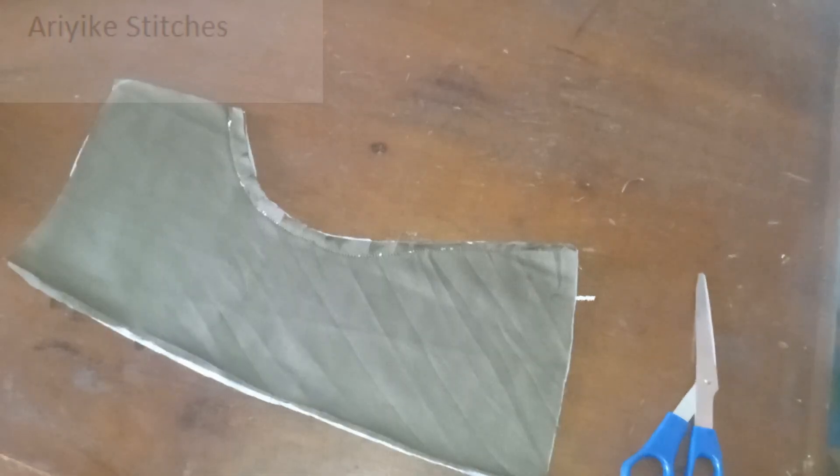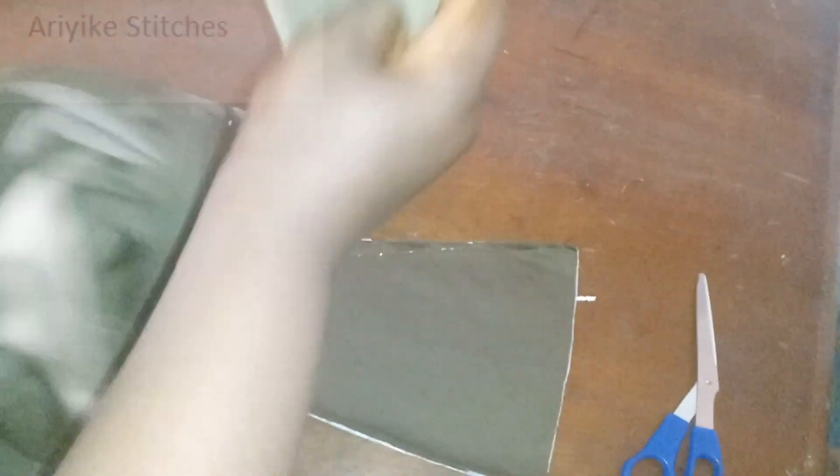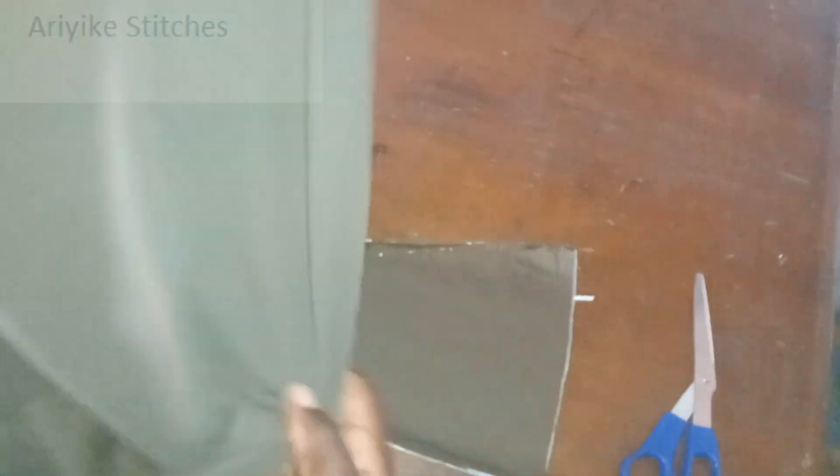I'll fix the dart for each part. I've joined each of them together — you can see this is the back part of the dress. I've joined the upper and the lower part together, and I'm yet to serge it. So the next thing is going to be the serging. This is the second one — I've fixed the dart and joined the two together. I've done that for the front part too. I fixed the dart of the upper part, then joined it to the draped part of the dress.